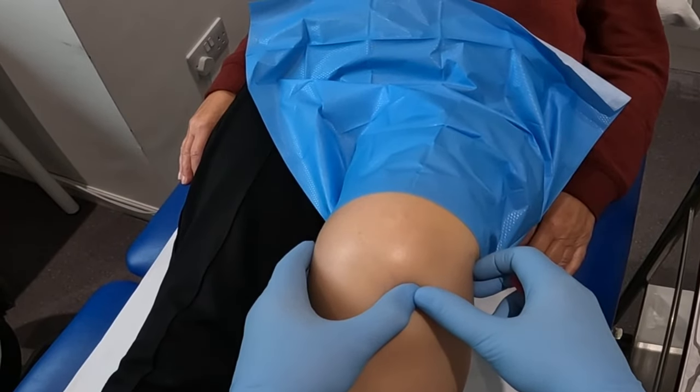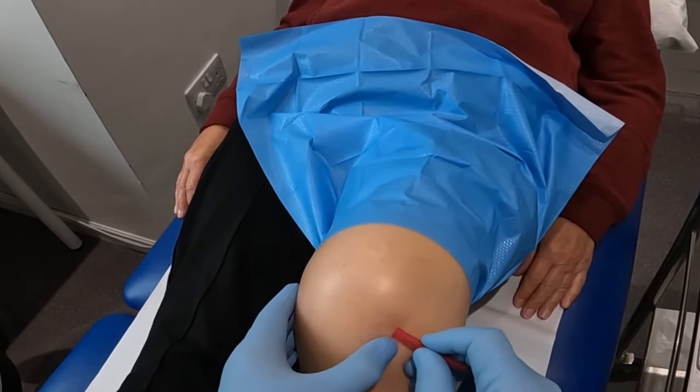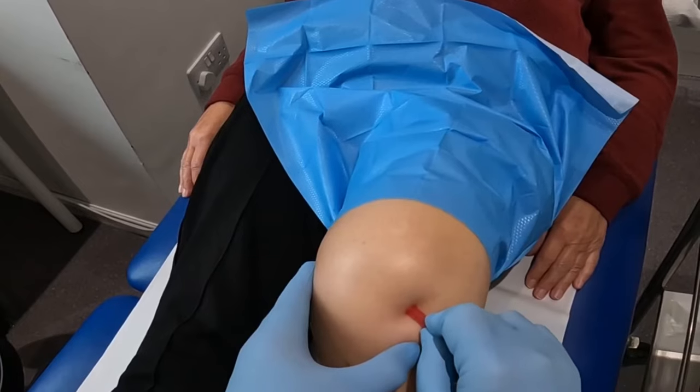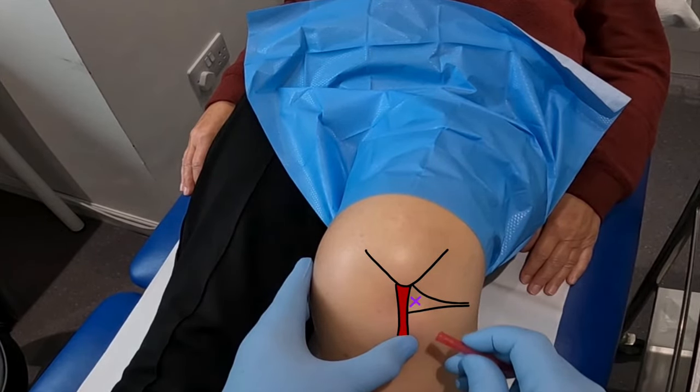The centre of this area should be a palpable soft region and is our needle entry point. The target area is essentially an imaginary triangle with the patella tendon representing its base. Note that the width of the entry point narrows the further you are from the patella tendon.